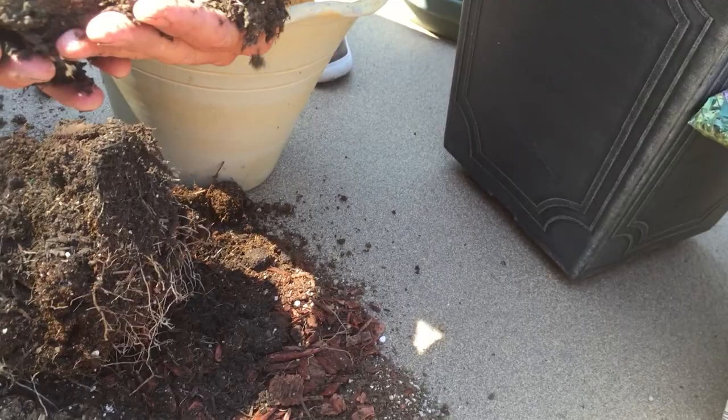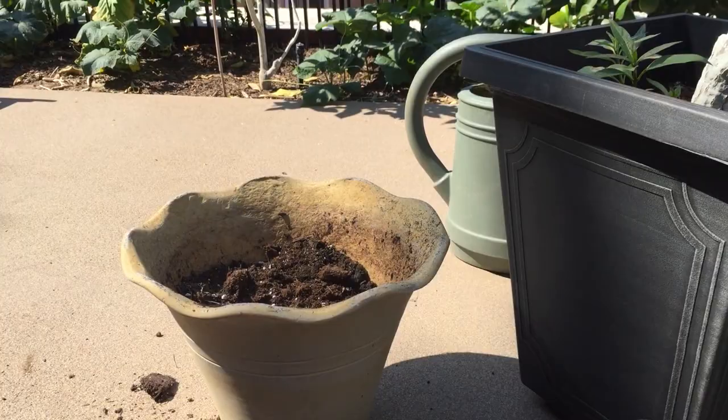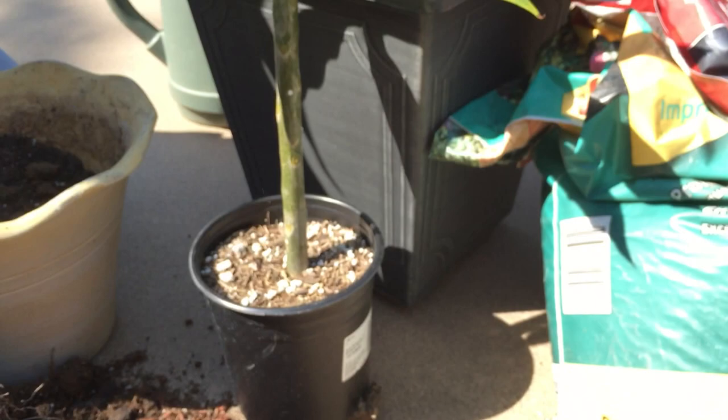We're going to put that all together, stir it up, and now we're going to get the plant. This is our plant we're going to be installing — the variety is called Pacific Pearl. It says Pacific Pearl Plumeria: height will be anywhere from 4 to 10 feet, white flowers with yellow center, good keeping quality, pleasant, strong fragrance. Plumerias also bloom more fragrantly in the evenings than they do in the afternoons, because they attract a specific type of moth in the tropical areas that actually migrates at night.